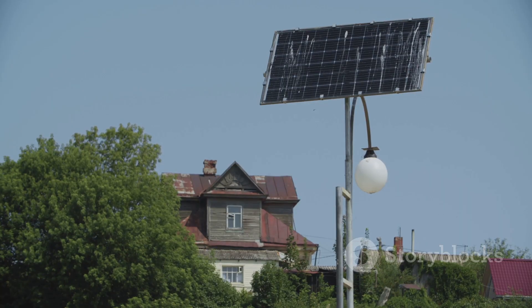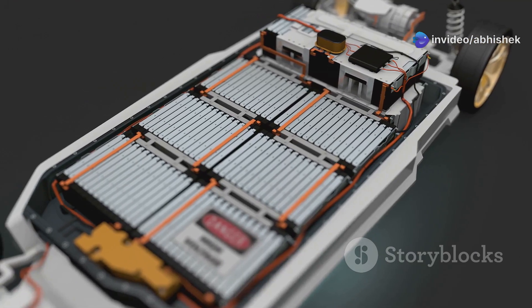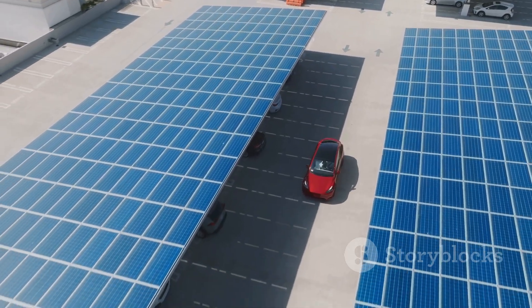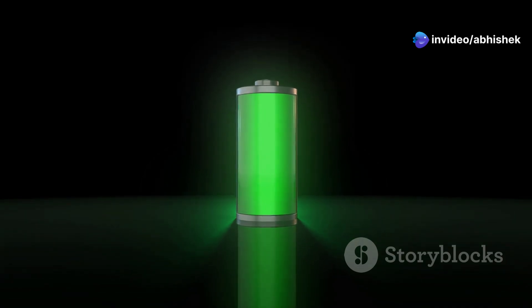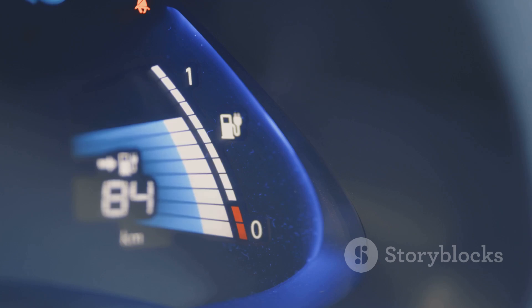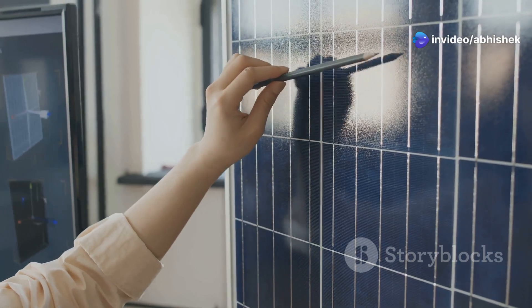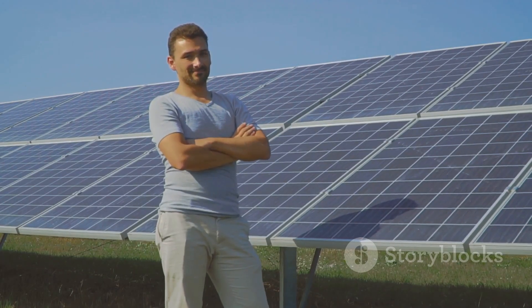Lead acid batteries do have some drawbacks: they're heavy - like, really heavy. They also have a shorter lifespan, typically lasting around three to five years, and you can only use about 50% of their capacity before you risk damaging them. On the other side of the ring, we've got the champion: lithium iron phosphate, or LiFePO4. This is the Tesla of batteries. LiFePO4 batteries are much lighter than their lead acid counterparts and can last 10-plus years. Plus, you can use almost all of their capacity - around 80 to 100% - without any issues. Yes, they cost more upfront, but they last so much longer and perform so much better that they actually pay for themselves over time.